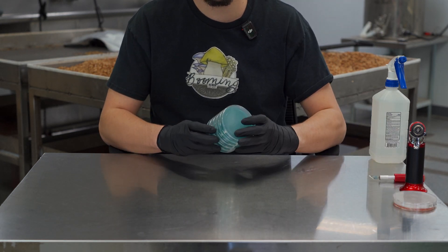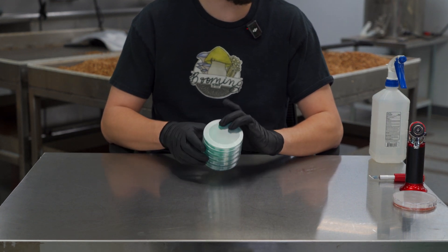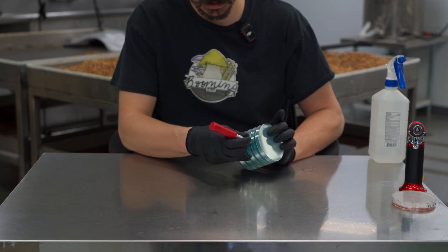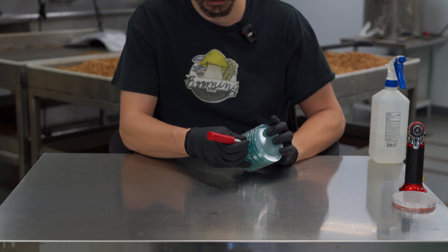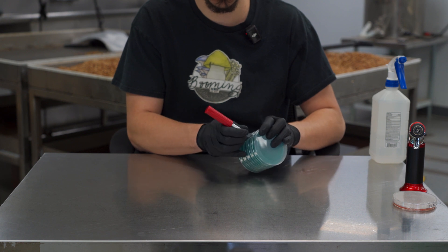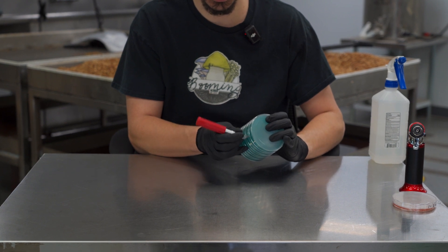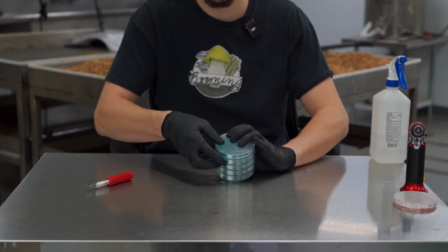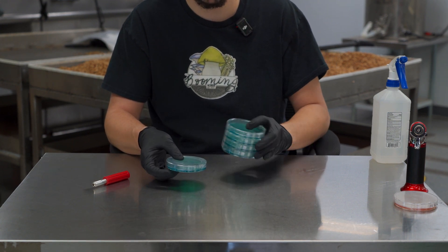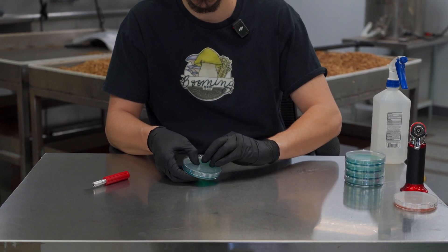Demonstrating how to open our petri dishes — they are heat shrunk. The easiest way to remove a plate is to take a clean exacto knife, insert the blade at the bottom of whichever dish you're trying to get out, and just move the blade along, rotating the dishes. Once you go all the way around, the top dish comes off and the bottom dishes stay on. Remove the heat shrink.